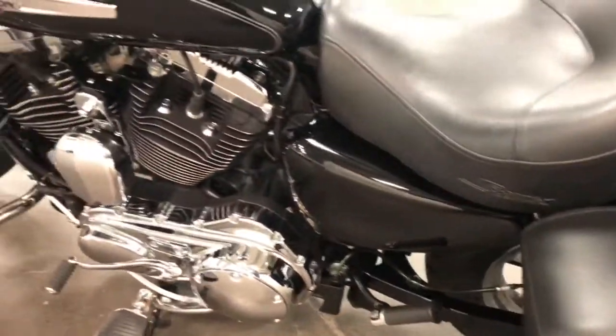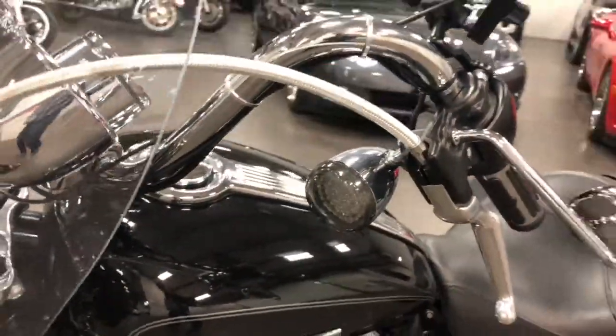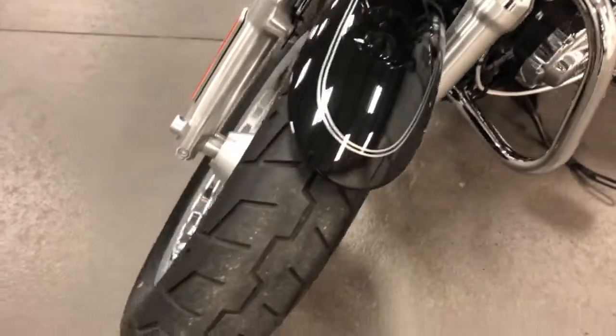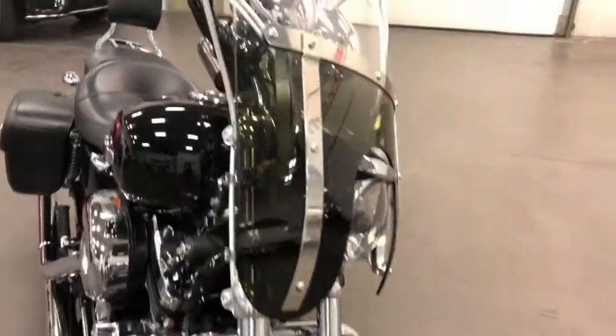It's all in great shape. It's just a beauty. Lots of chrome all over it. It's got the shaded turn signals on the front with LEDs behind it. Nice finish on the front here. The chrome wheels are just awesome. Nice-looking chrome front end.